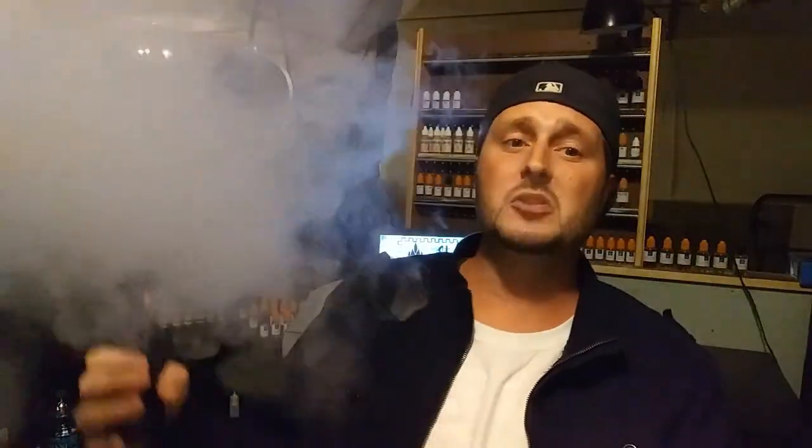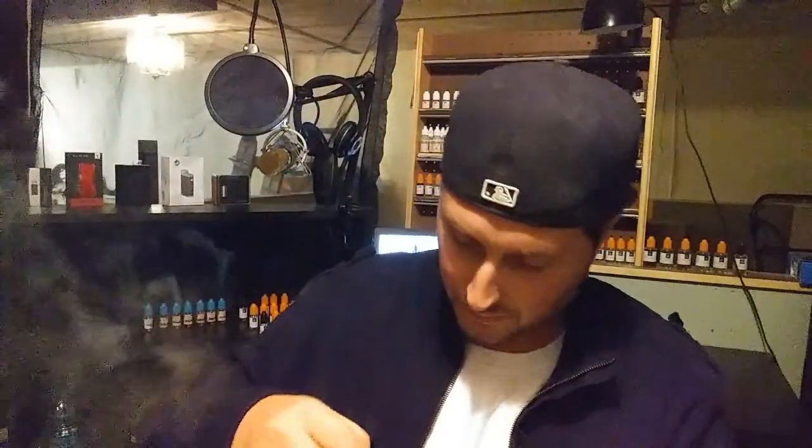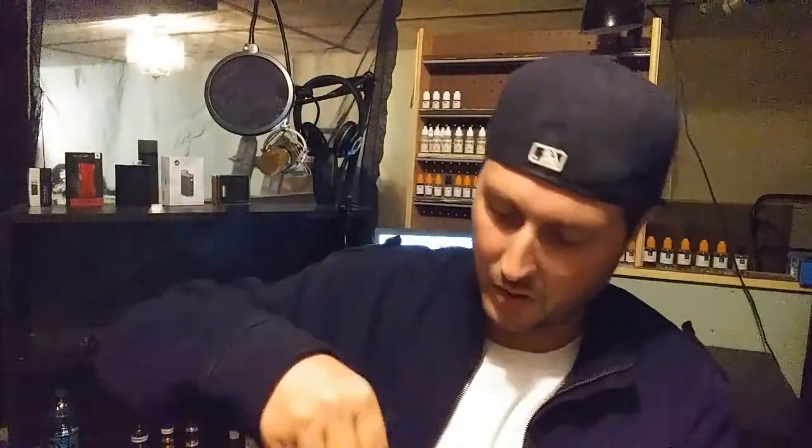You're gonna love the flavor with this. I'm gonna leave a link in the description to grab one of these because it's so worth it. Let me close the airflow up a little bit — I'm gonna leave it open just a very little bit.